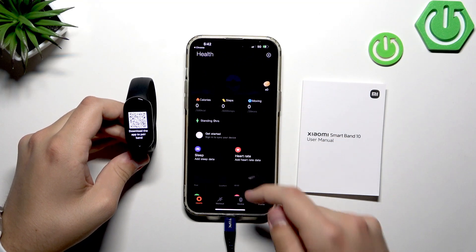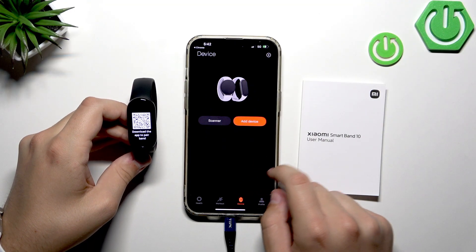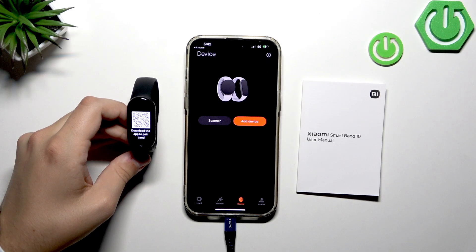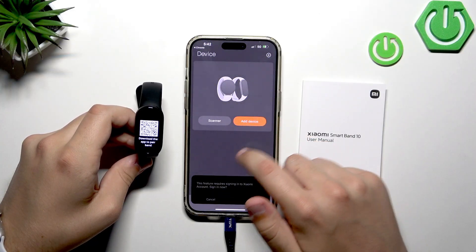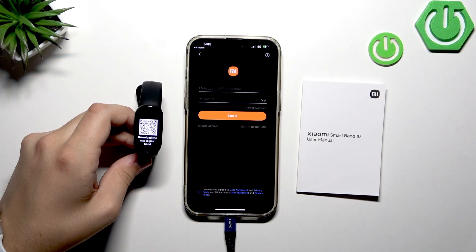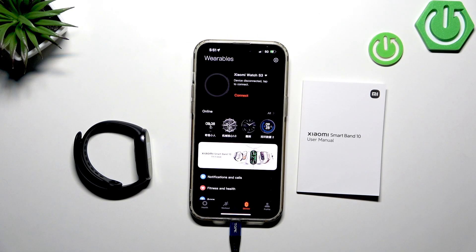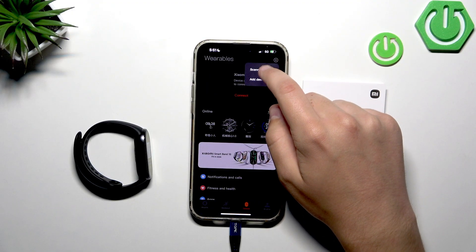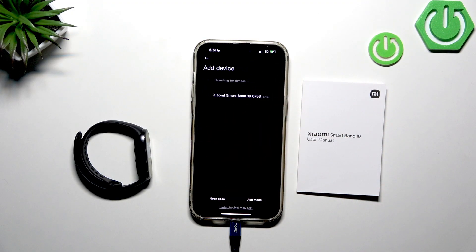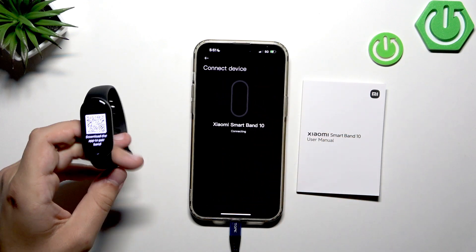Since we've opened the app, go to Device and allow the device to be found. I need to sign into my Xiaomi account first — give me a second. After connecting to the Xiaomi account, click the little plus button, go to Add Device, and our Smart Band 10 will appear. Now it's connecting.